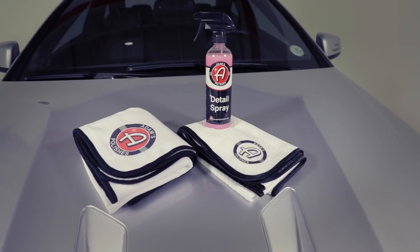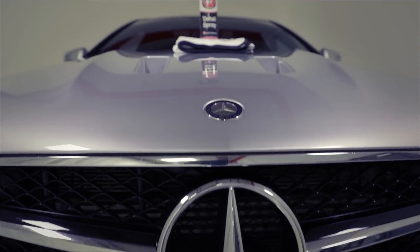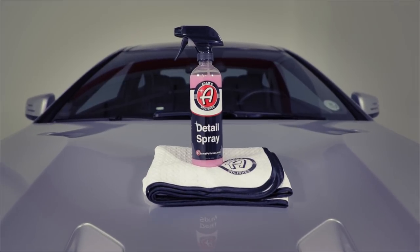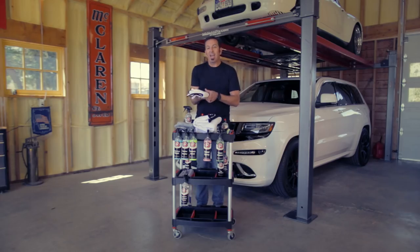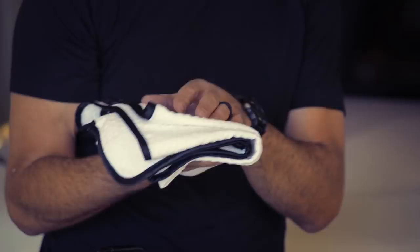Our drying towels are both extremely effective. The great white drying towel is something I like to use on a car I just did a really quick wash on. This huge drying towel acts like a waterless wash towel, only thicker. At 370 grams per square meter, it's not the thickest towel in the world, but it is incredibly thirsty — it really picks up a lot of water.